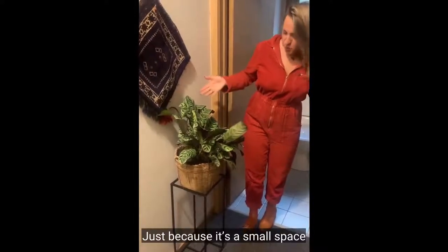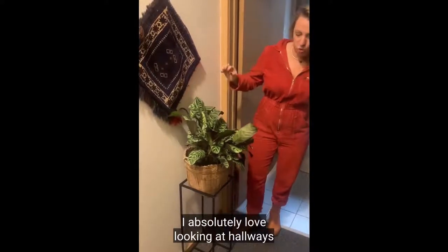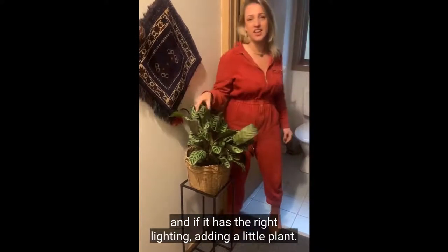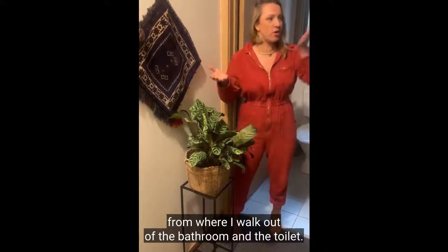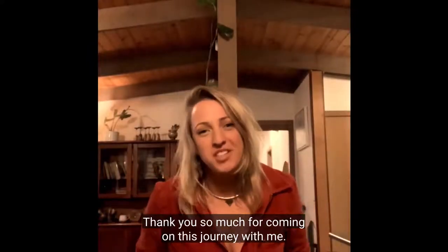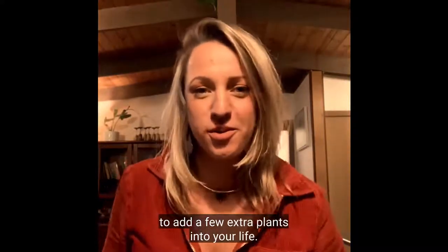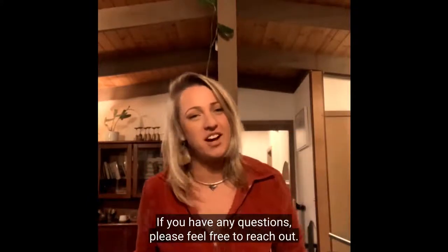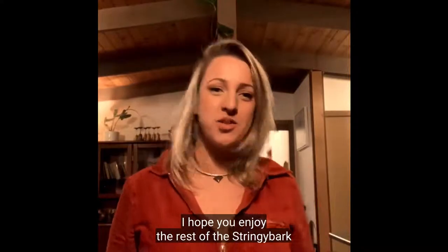Just because it's a small space doesn't mean you can't bring it to life. I absolutely love looking at little nooks in the home, and if it has the right lighting, adding a little plant really does make a difference — from where I walk out of the bathroom and the toilet. Thank you so much for coming on this journey with me. I hope you're feeling inspired to add a few extra plants into your life. If you have any questions, please feel free to reach out — I'd absolutely love to help. I hope you enjoy the rest of the Stringybark Festival.